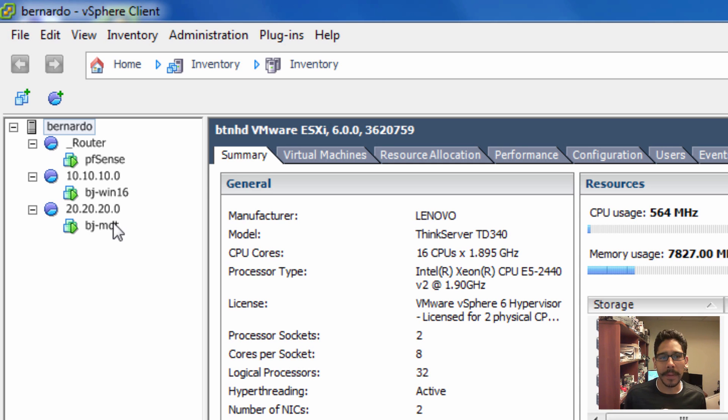Apparently ESXi doesn't have a bridge mode, which I like using. Bridge mode lets you have one IP address that has internet access and then provides internet access to all my virtual machines without requiring another IP address within my DHCP server.